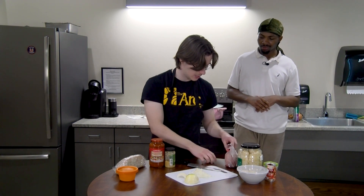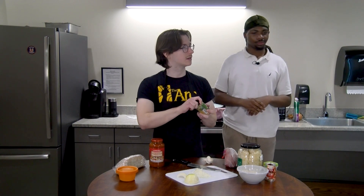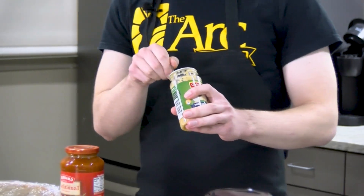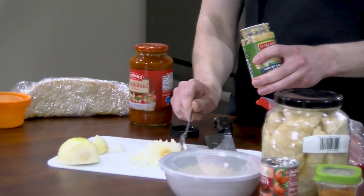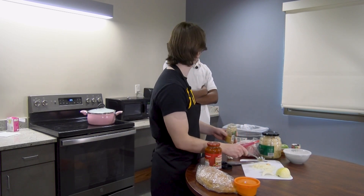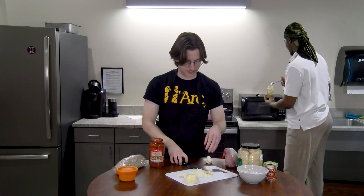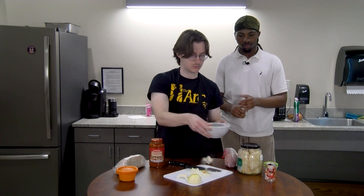We're gonna need about three cloves of garlic, but since we have minced garlic I guess we could try this. How much do you think would be about three? I think that would be enough. Next, we're gonna want to wash about a cup of rice — I measured beforehand.